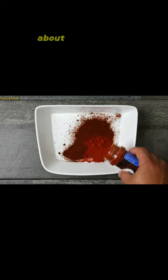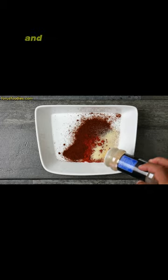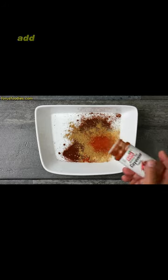Two-and-a-half tablespoons of chili powder, about one-and-a-half tablespoons of paprika, about a teaspoon of onion powder, about a teaspoon of garlic powder, a teaspoon of your favorite seasoning salt, one tablespoon of cumin, and a little cayenne.